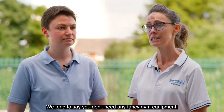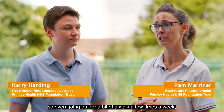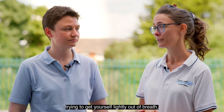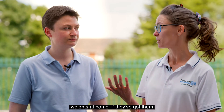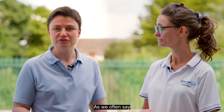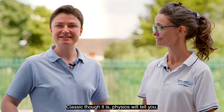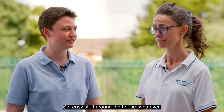We tend to say you don't need any fancy gym equipment — it doesn't have to be very technical. Even going out for a walk a few times a week, trying to get yourself lightly out of breath. Weights at home work too; if you don't have weights, use a milk bottle half filled with water or a tin of beans. Classic as it is, physios will tell you — it's simple and it works.